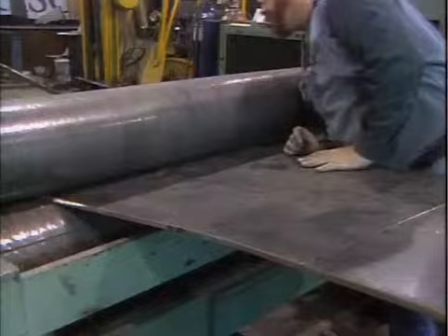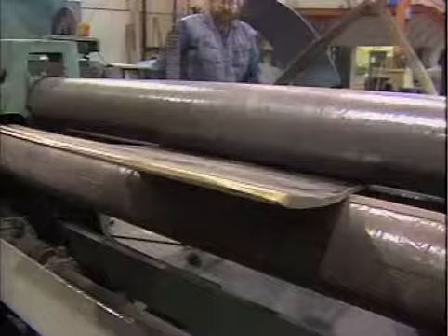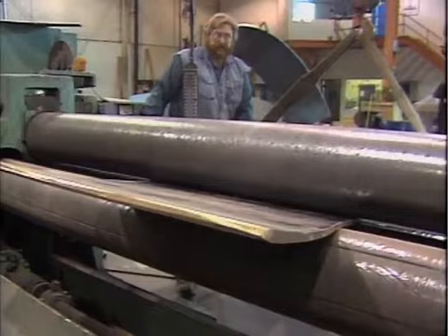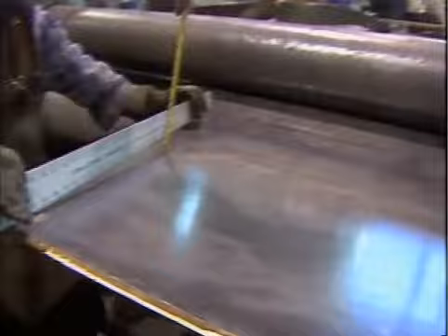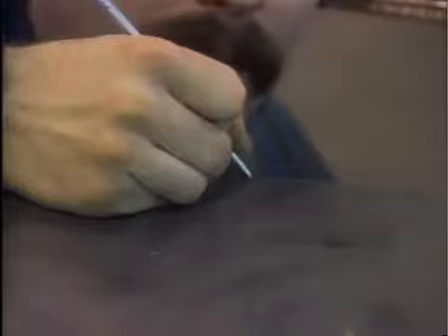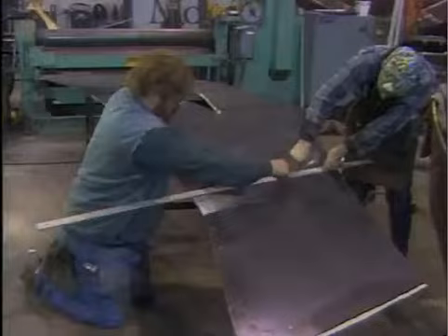The bronze plates are then shaped in large rollers to take on the precise curves indicated by the 10-foot model. Each piece is carefully measured and shaped — there can be no mistakes. An error of just a few degrees would be magnified into large deflections over the length of the 60-foot sculpture.